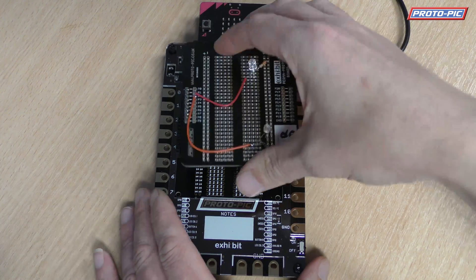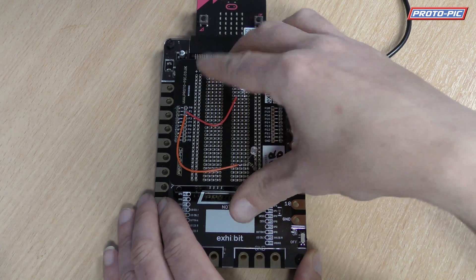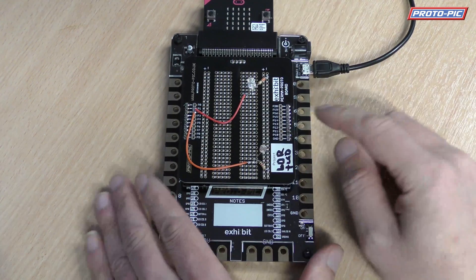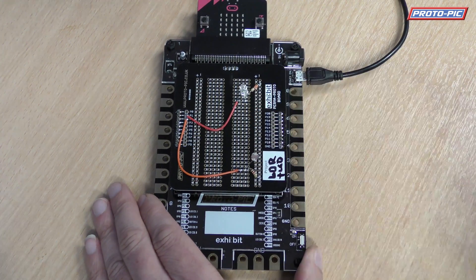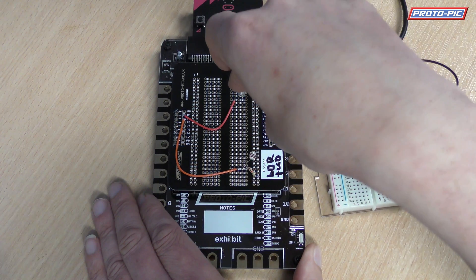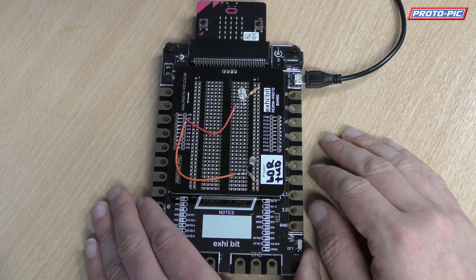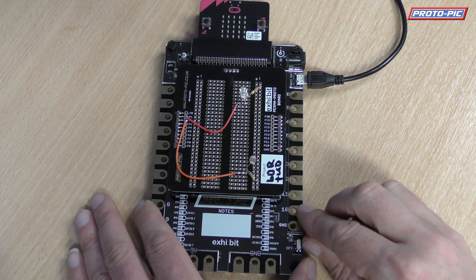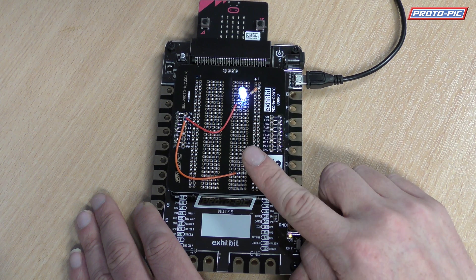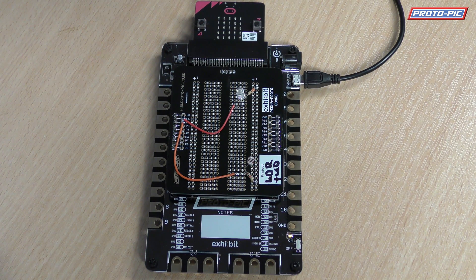And we've got one of our daughter boards here. This is a perma-proto board, so it's basically a half-size breadboard in PCB format. So you can simply copy over the different components, put them onto this board, solder them in place, and then you've got a permanent installation. So just to show you — switch it back on — light on, light off, light on, light off. And obviously you could do that with whatever project you're looking for.